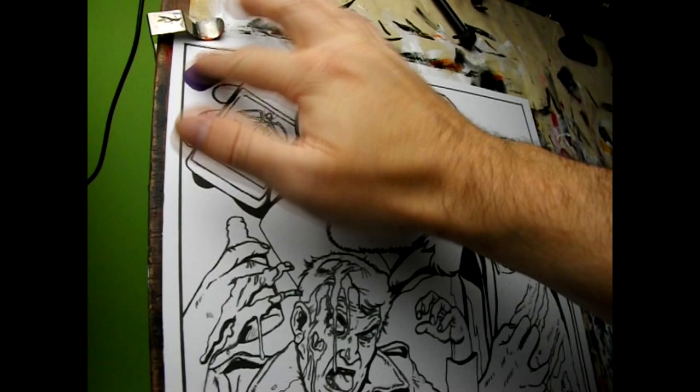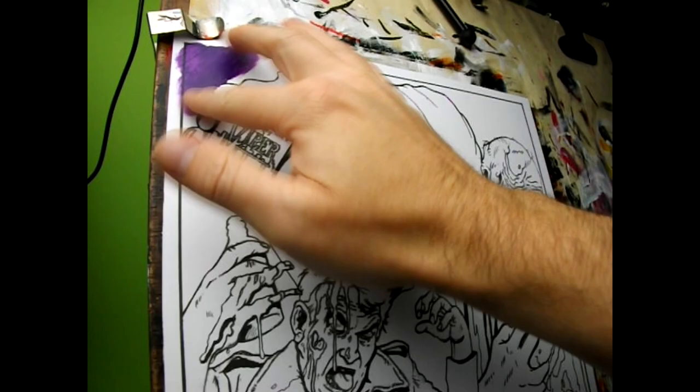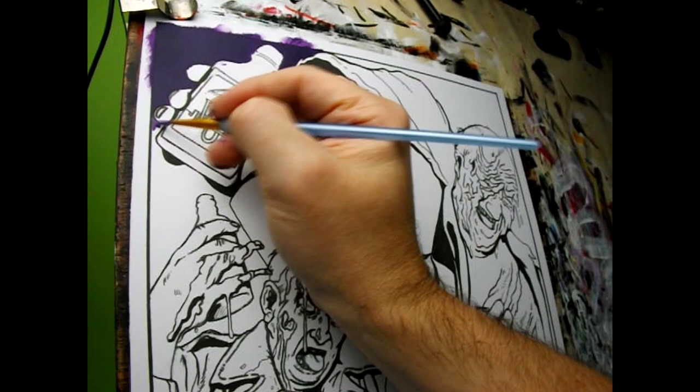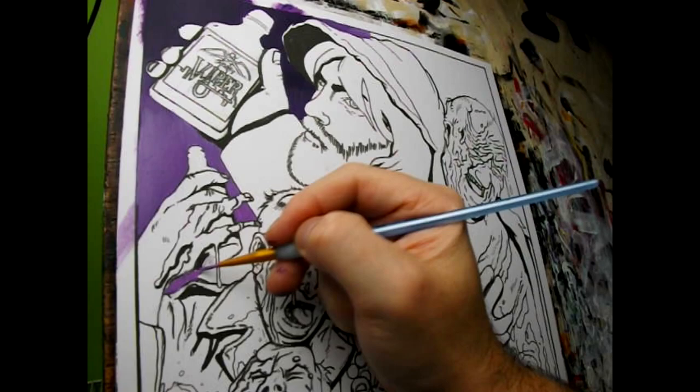So join me as I paint a tribute to Street Trash. I'm assuming you've already watched the movie, but if you haven't — Street Trash tells of a liquor store in Brooklyn. The owner finds a case of Tenafly Viper, an alcoholic drink which is 60 years out of date, but he decides to sell it cheap to the local hobos, unaware that the bargain booze has a side effect: it causes the drinker to melt. And explode on one occasion.